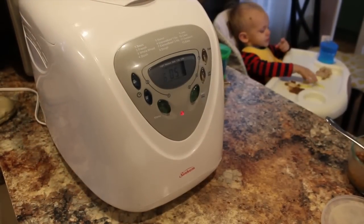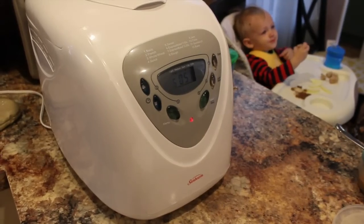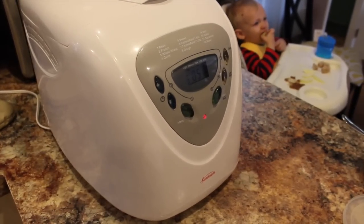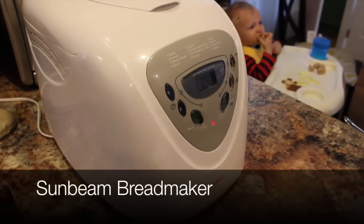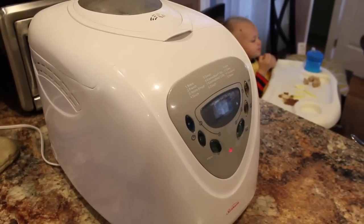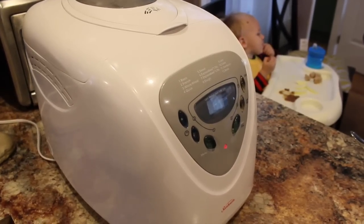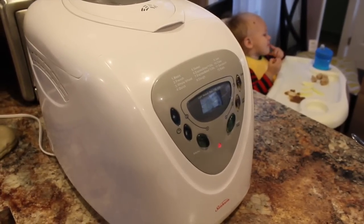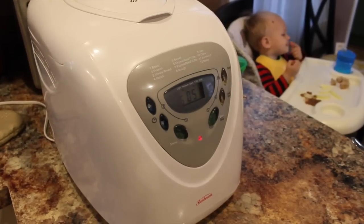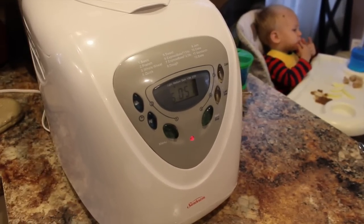If you start researching bread makers, you'll see that they can get pretty expensive — like hundreds of dollars — but the cheapest best one you can find in my opinion is this Sunbeam bread maker. You can snag it for about $60 on Amazon; I'll have a link down below. But be creative with where you're looking — I've seen them in thrift stores, talk to neighbors, see if somebody would be willing to loan you one before you invest. In my opinion, this one is amazing and you get a lot for the price.